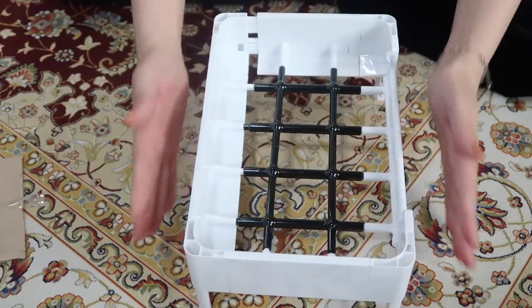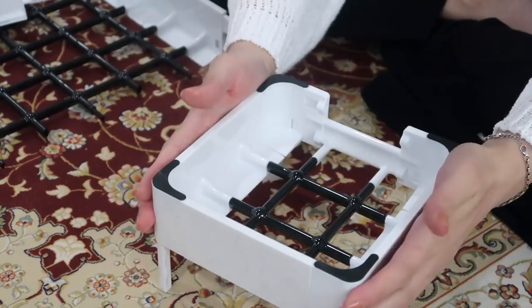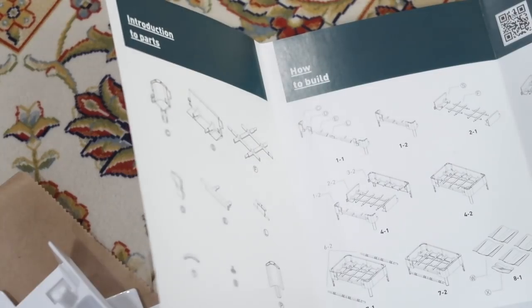Another great thing about Living Block is that you can customize it into various sizes according to your preference. It's like little blocks of Lego where you can resize or reshape it into any size and shape you want, so that it fits your needs perfectly.